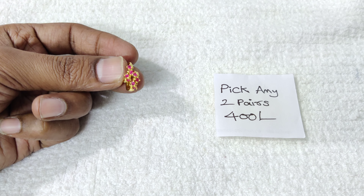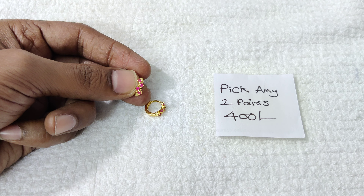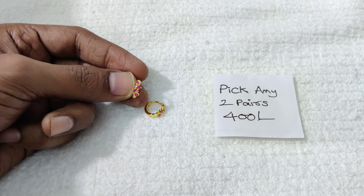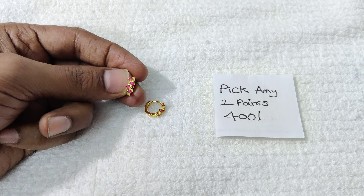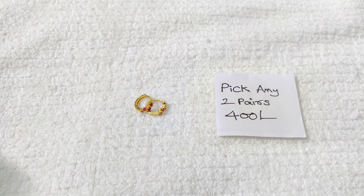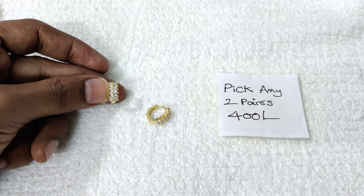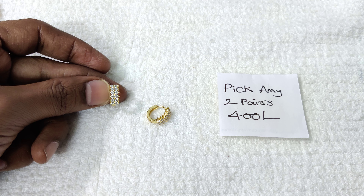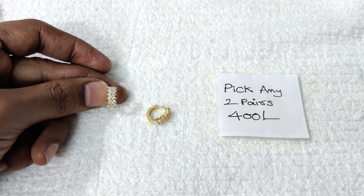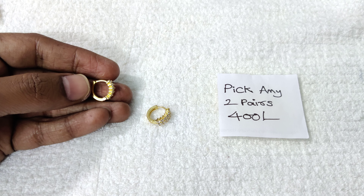For the second option, you can set the rings in the first option. We will check out the available items in the store — they are reasonably priced.